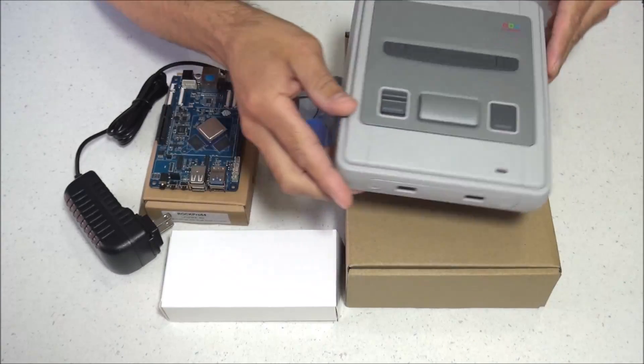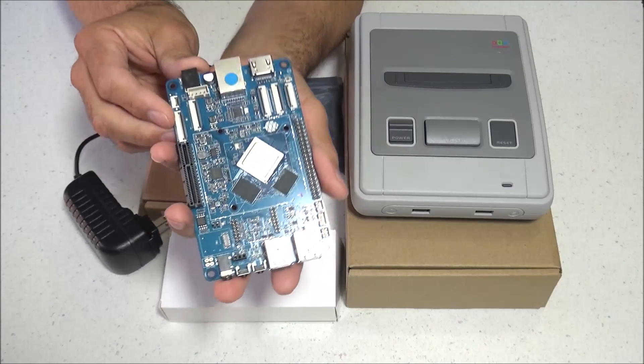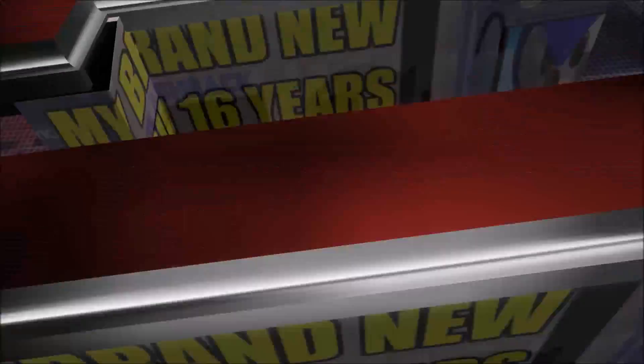Hey, what's up everybody, 8BitFlashback here. Today we'll be checking out a couple new products that will be hitting the market here very soon: the Reshambo Super Famicom case and a new single board computer, the ROC Pro 64.